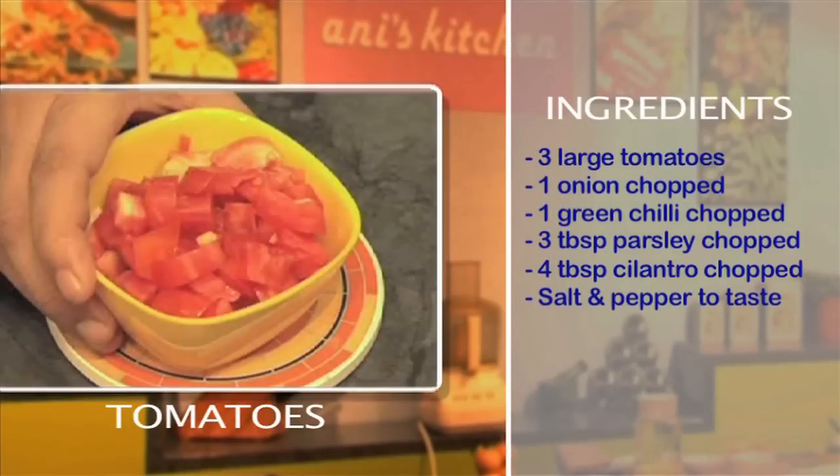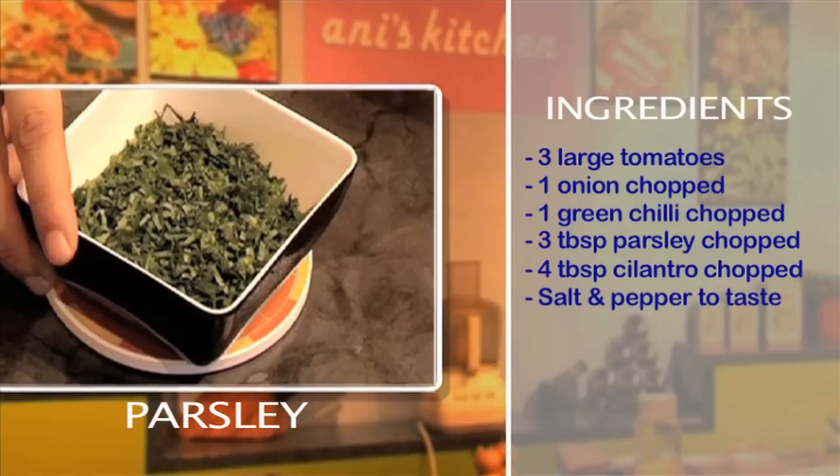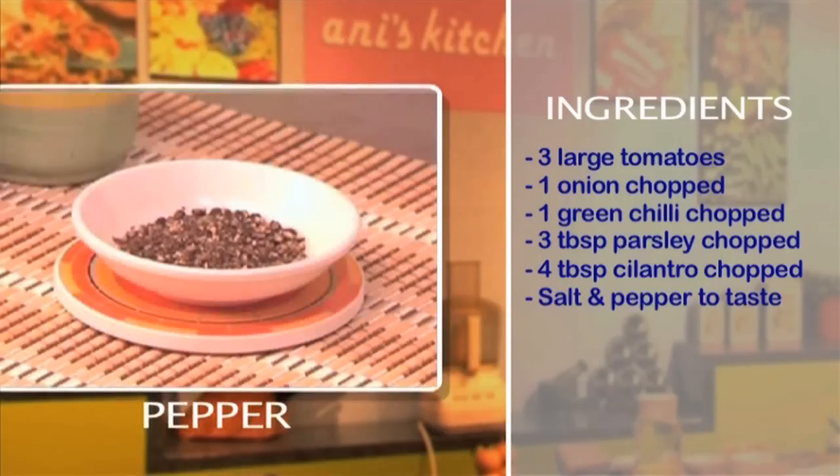Three large tomatoes, one small onion finely chopped, one chili, three tablespoons of fresh parsley chopped, four tablespoons of cilantro, salt and pepper to taste.